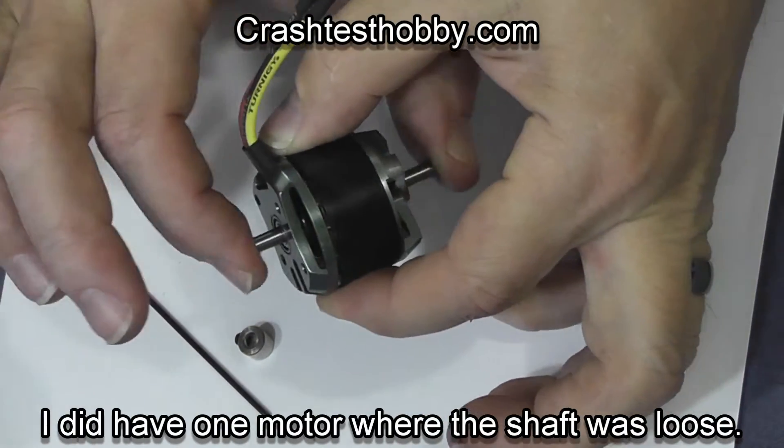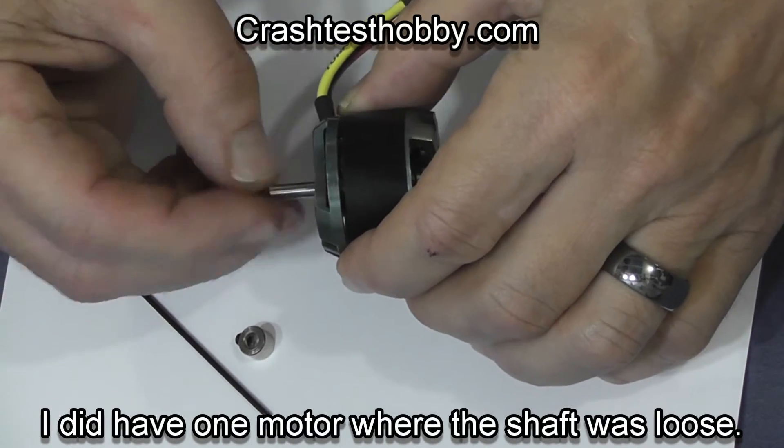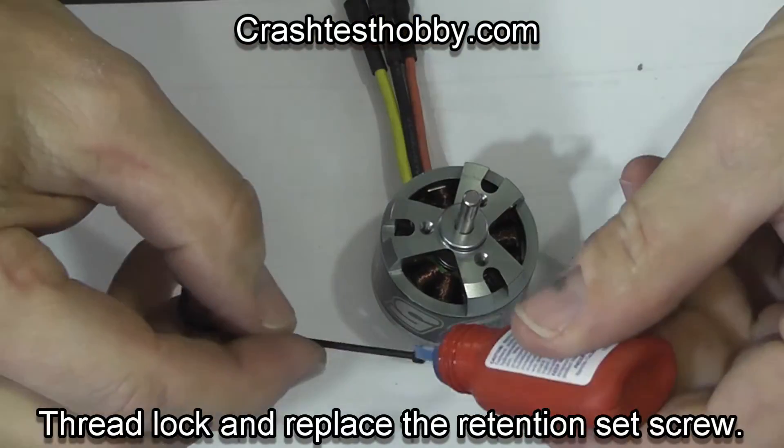One of the other motors I was working with had a shaft so loose through the bearings I could just push it back and forth. I'll show you how to deal with that later.